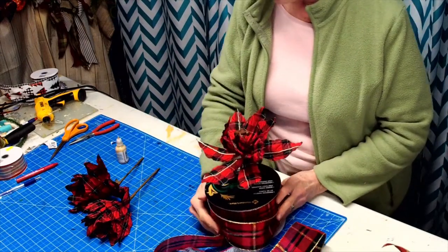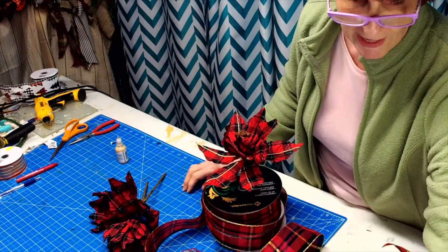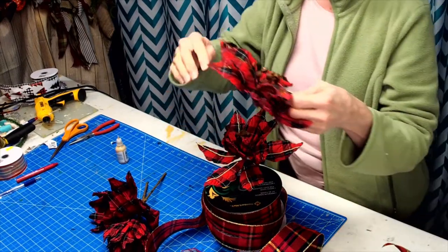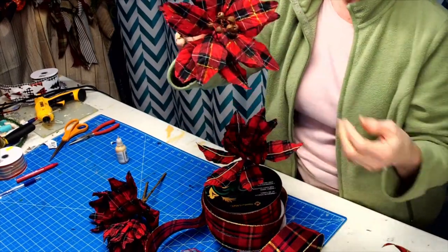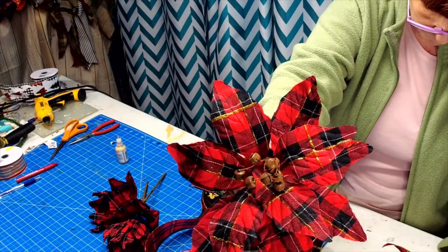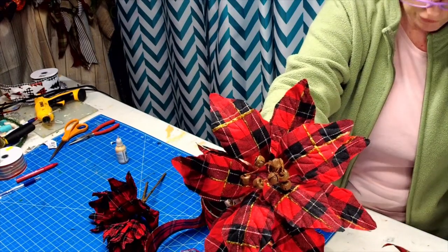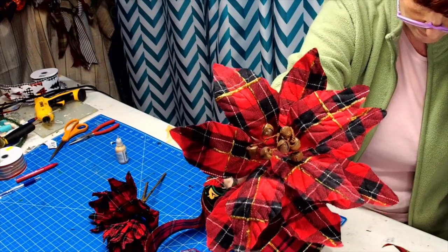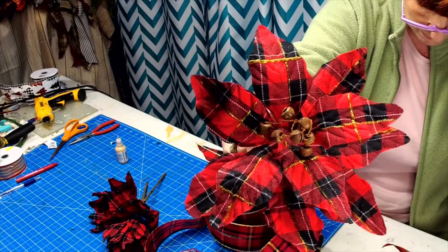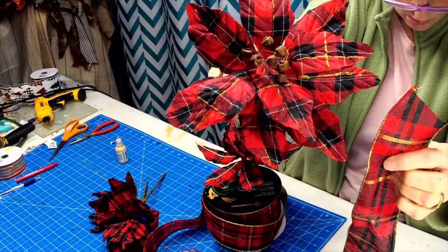I will have three of these in my teardrop. With the magic of recording, I will just show you what my product looked like after I embellished. I went down like that, and then I did one across. It's just going to make everything match.